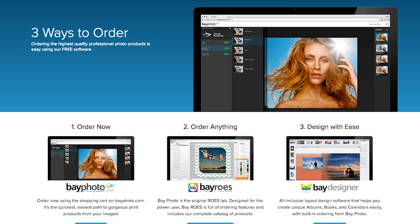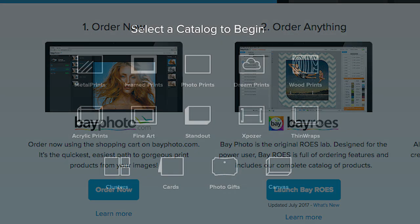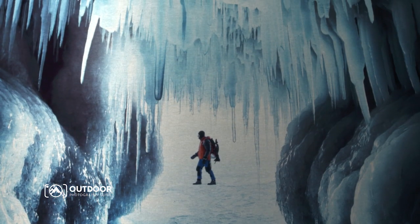Ordering is really easy as well. You can order online or through their downloadable software called Bayrose. I usually send my photos as JPEG files to make it easier to transmit the files over the internet, and then that print will be produced within two to three business days and shipped directly to your front door.